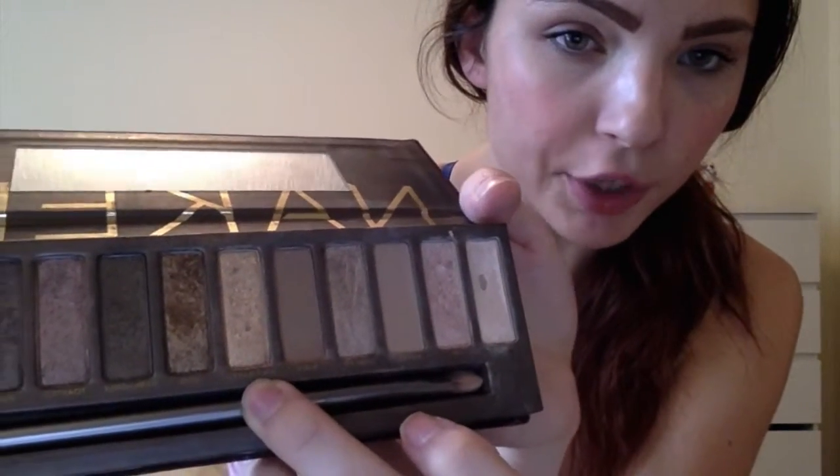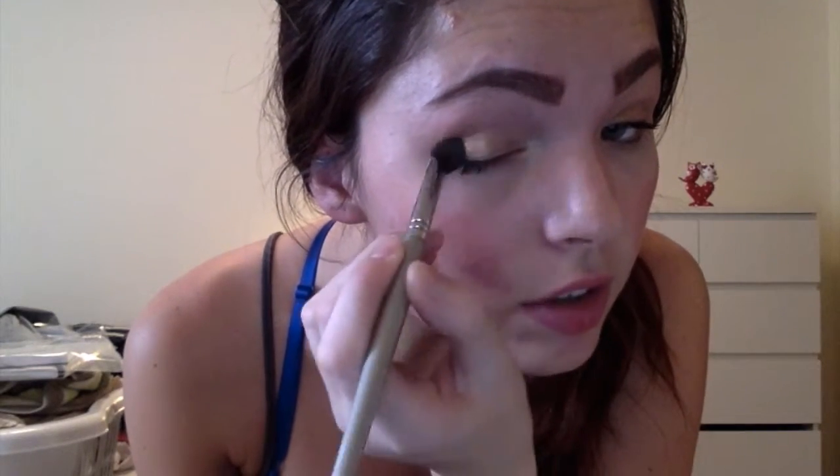So I start out using Half Baked for my all-over shadow, which is kind of like a gold, shimmery color, but it looks a lot more natural when it goes on. Yes, it has shimmer and it's kind of gold looking, but in certain lights it's more natural looking. It's just that when it hits the light at certain angles it's more bold and in your face, but I personally like that.